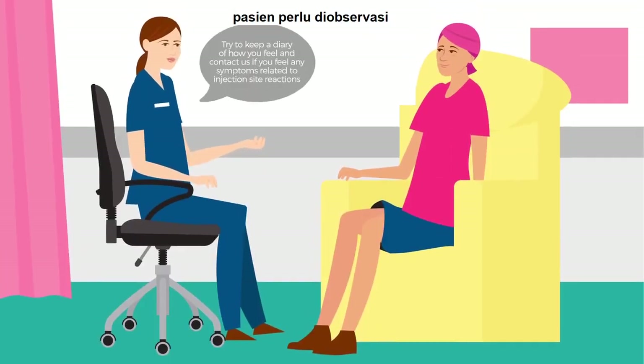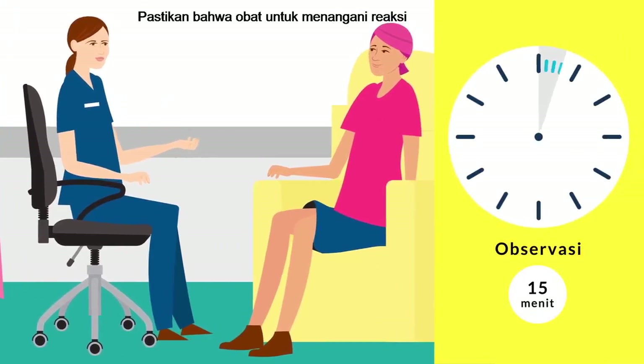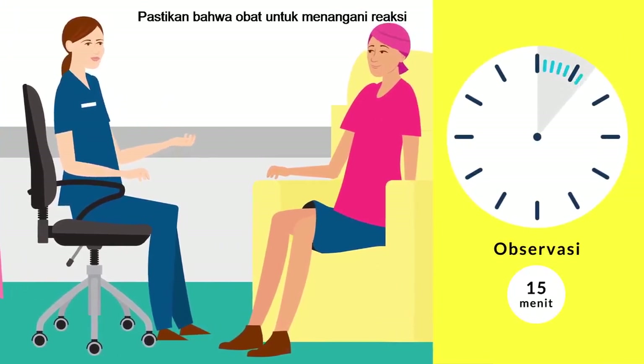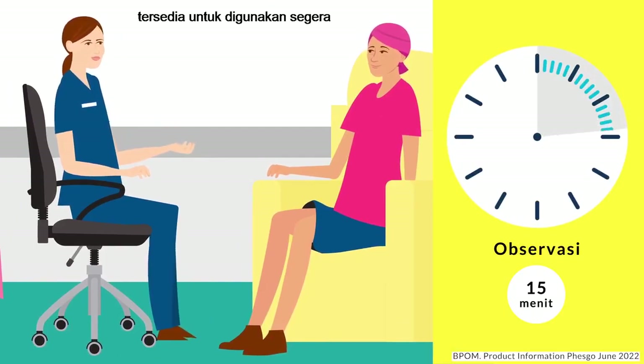After the maintenance doses, the patient should be observed for a minimum of 15 minutes. Make sure that medication to treat reactions, as well as emergency equipment, is available for immediate use.